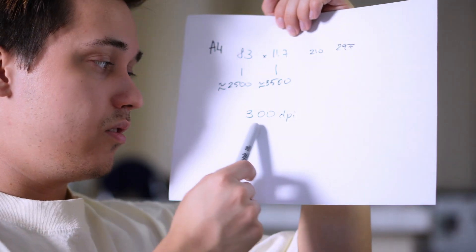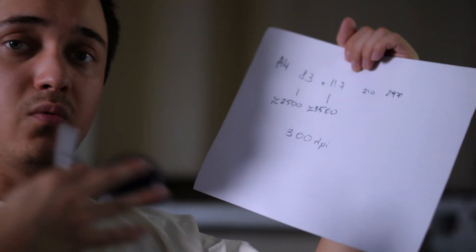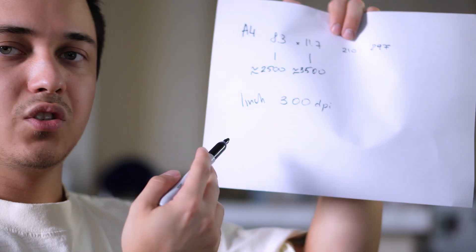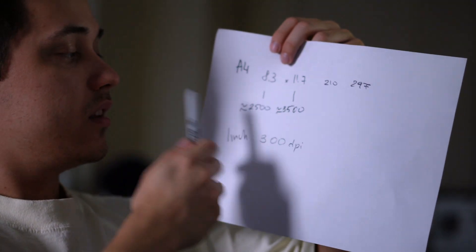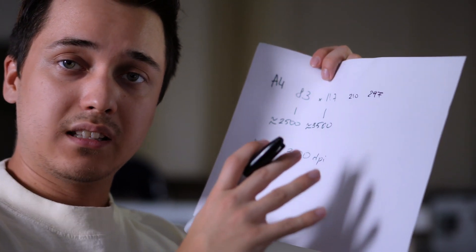The most important part is the resolution of the scan. Generally speaking, most scanners will support 300 DPI. DPI basically means dots per inch — one inch in real life is going to be 300 dots, so 300 pixels of a little square of an inch. You can just multiply that number by 300 to get our resolution for this scan. Whatever we draw over here, that's going to be the resolution.